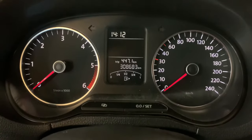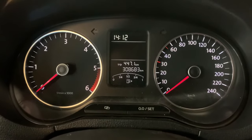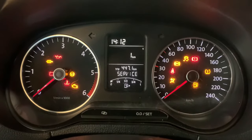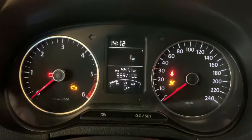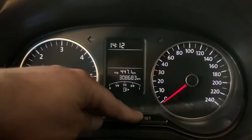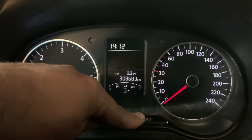Hello guys, welcome back. Today I'm going to show you how to service reset the Volkswagen Polo. As you can see, the service indicator flashes. Turn the ignition off, press this button, keep pressing that button, and turn the ignition on.